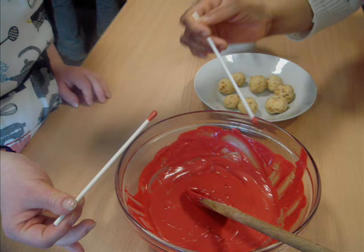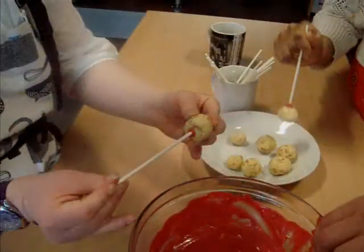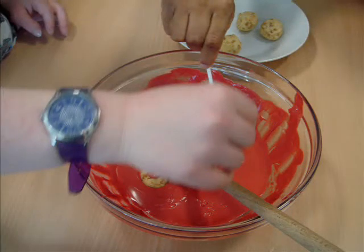Get the stick and dip in the candy melt about an inch. Put the balls on the stick. Done. Coat the balls in the candy mix.